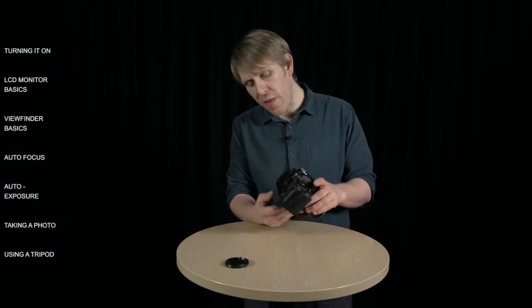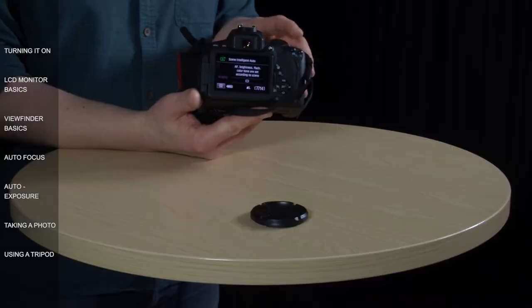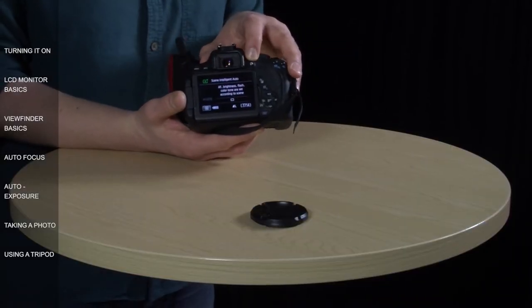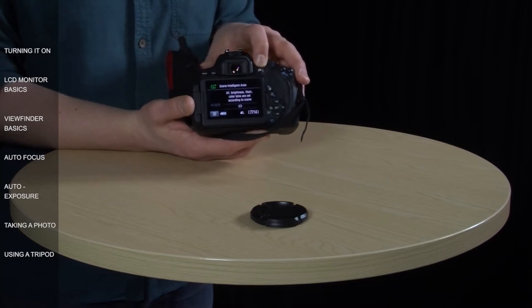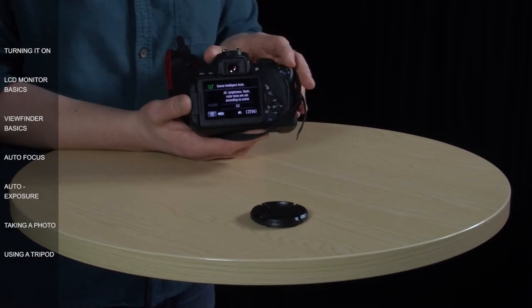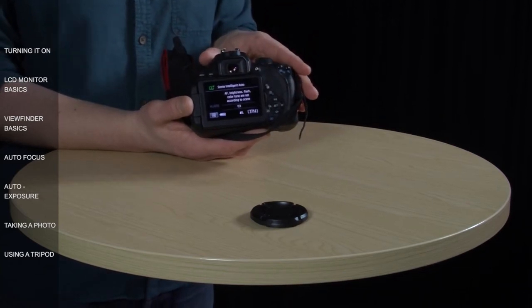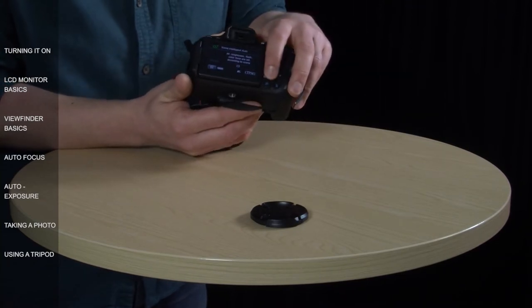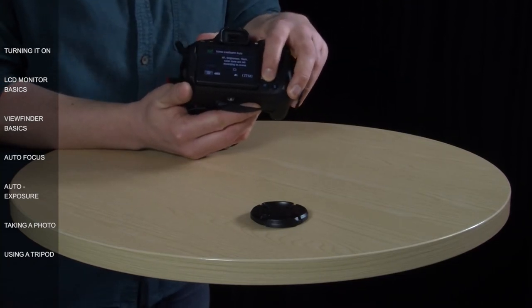In photo mode, what you'll normally see on the monitor is information like this. You won't see the view through your lens unless you press this button here, which is the live view button, but I'll talk more about this later on. The monitor is also used to view your images, so when you take a photograph it'll appear on the screen for a few seconds. To look at them properly, you need to press this blue button down here with the blue arrow on it, and that will take you into playback mode.